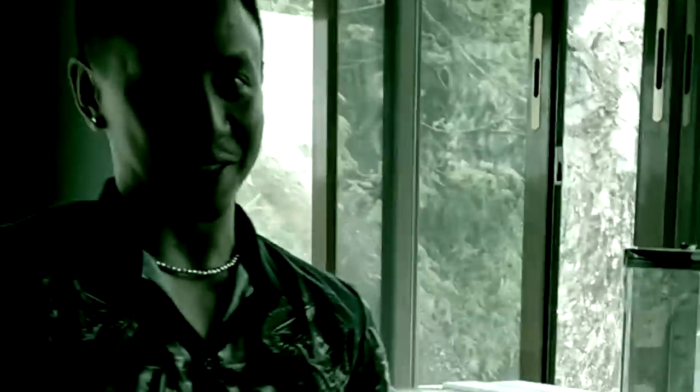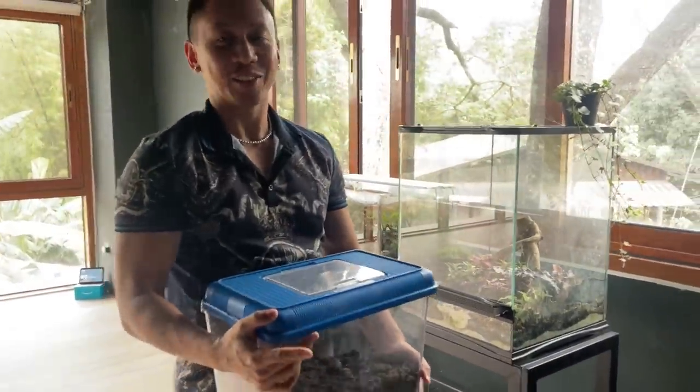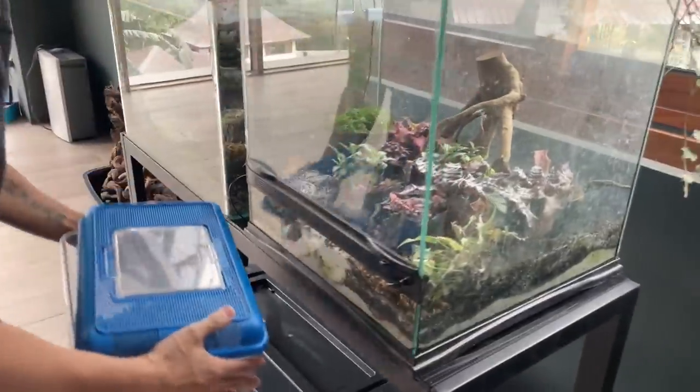You are gonna take out his centipede. I'm filming. He's like, today we gotta move the centipede to a new enclosure. Alright, you are going to. Oh no.